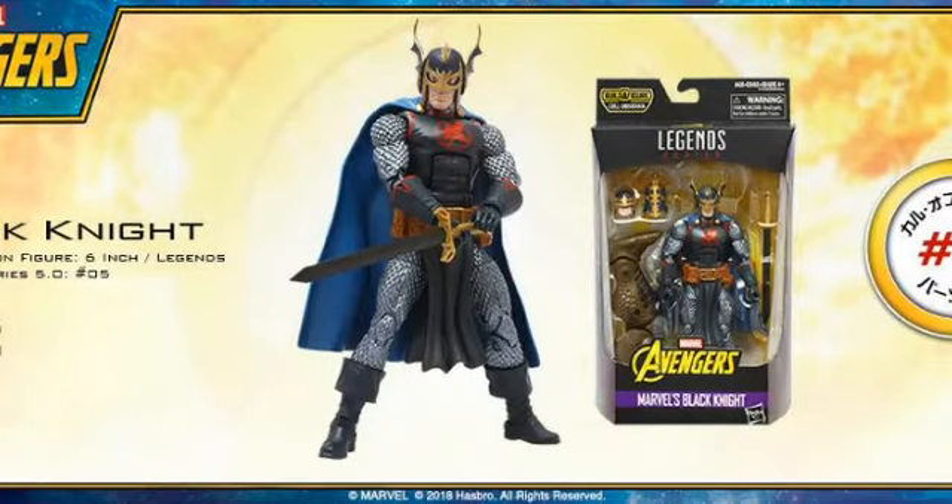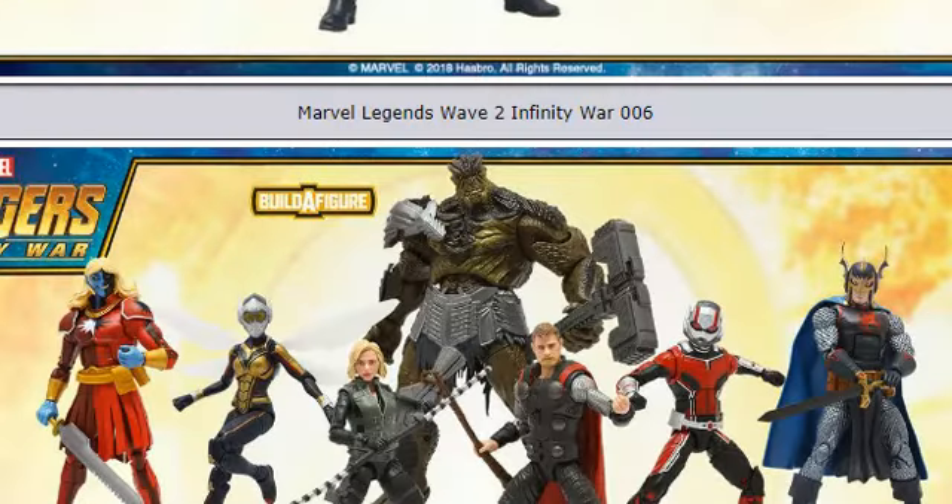Then we have Black Knight. He actually looks like a really nice figure — I like the helmet head sculpt a lot, and it looks like he comes with a few alternative head sculpts and a sword. He's on your standard body sculpt shared with figures like Zemo, so sculpt-wise there's not much new other than the cape and the heads. I do like the heads, but I'm just not a big fan of this character. It looks like a solid figure, but nothing too special for me personally — I'd prefer to skip it and just get his Build-A-Figure piece. He comes with the leg of Cull Obsidian.